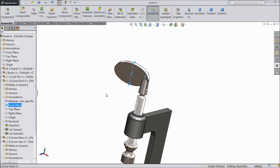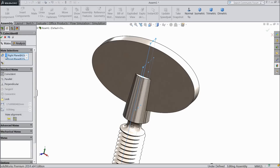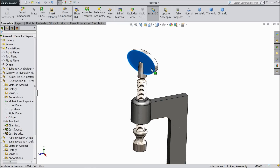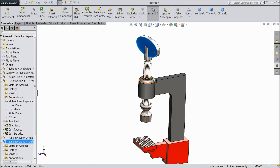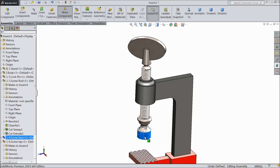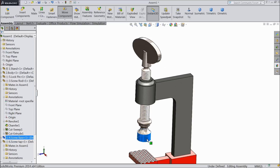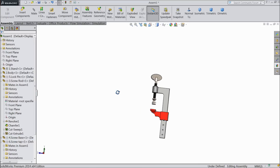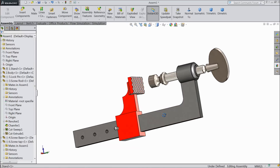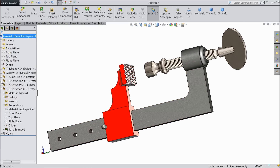Just press control and choose front plane — see both axes are selected. Choose mate, both planes, coincident relation. OK. Now the tap is fixed at center. Now just we will see how it is rotating — just take it down. See. So our press screw is ready. This is the widely used press screw in the industry. You will find it in many industries. Now save this assembly.